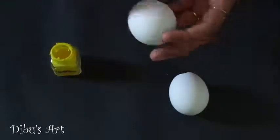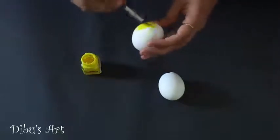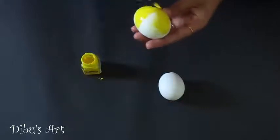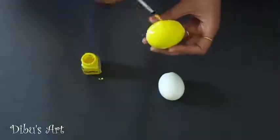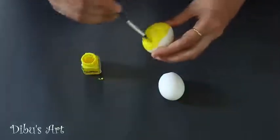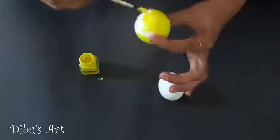Paint the empty eggshell with yellow color completely from outside. Repeat the process with the second one. Place them aside to dry.